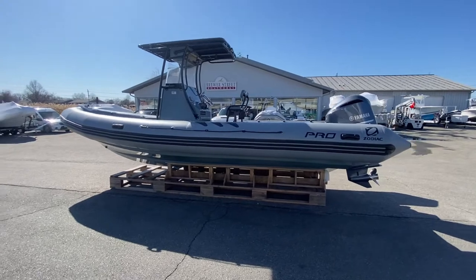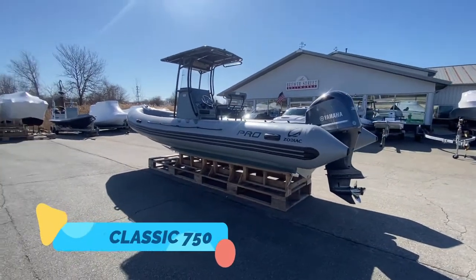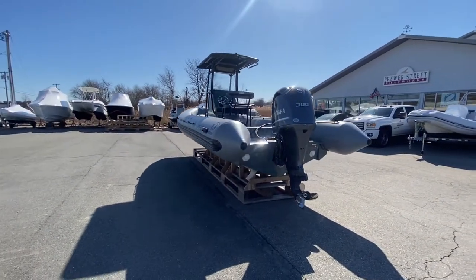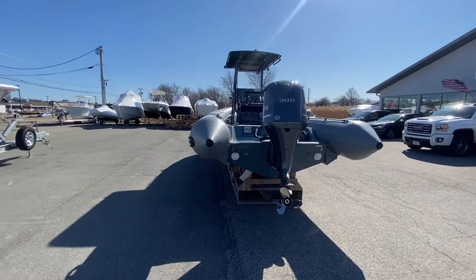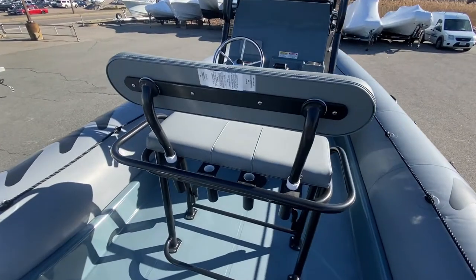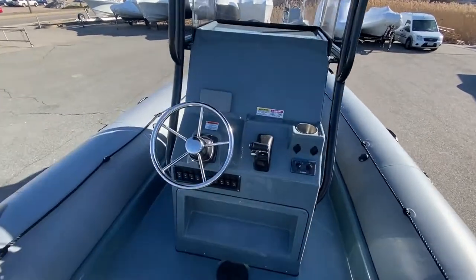In front of me you see the Zodiac Nautix Pro Classic 750. It is roughly 25 feet in length. Being an inflatable, this boat is very dry and stable while underway. Our Pro Classic is rigged with a single 300 horsepower Yamaha outboard. Here is a helm bench seat with a removable backrest, and at the helm you'll see a switch panel and a Yamaha display.